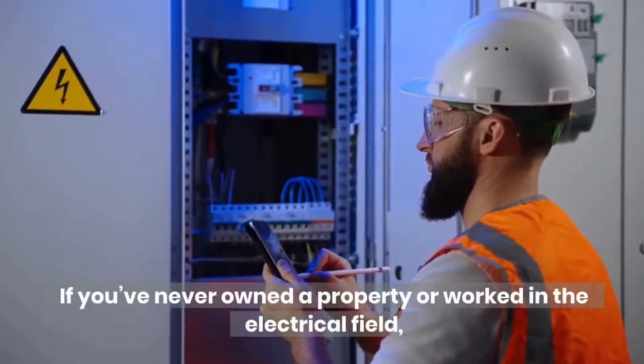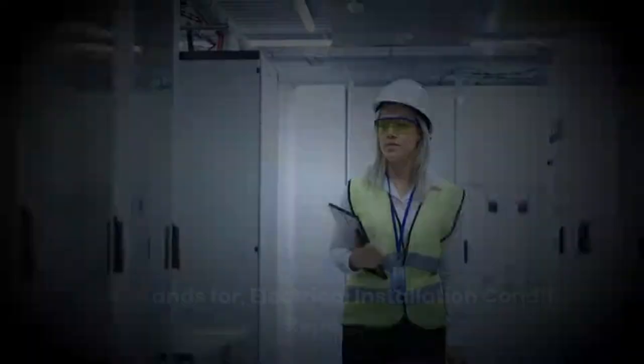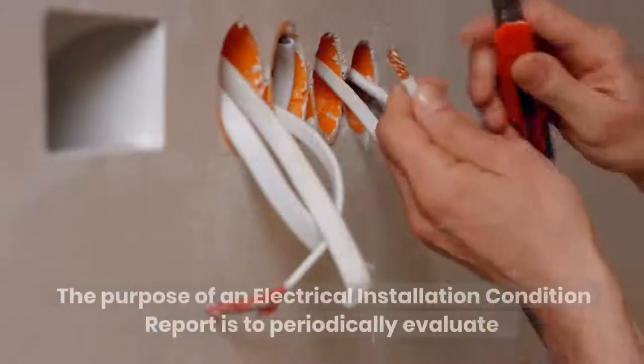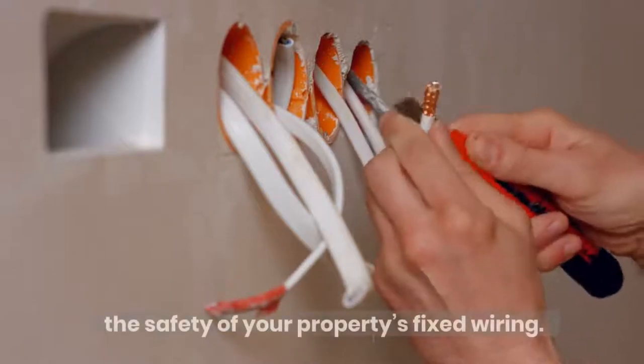What is an EICR test? If you've never owned a property or worked in the electrical field, it's unlikely that you would have come across an EICR. EICR stands for Electrical Installation Condition Report. The purpose of an Electrical Installation Condition Report is to periodically evaluate the safety of your property's fixed wiring.